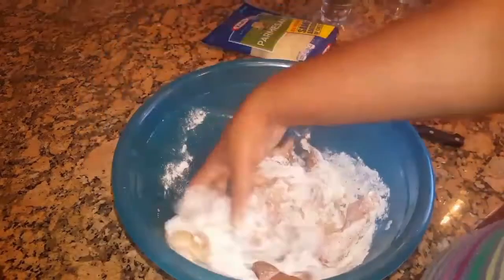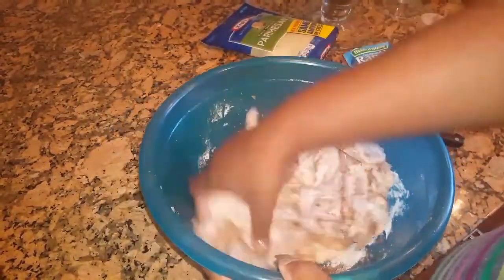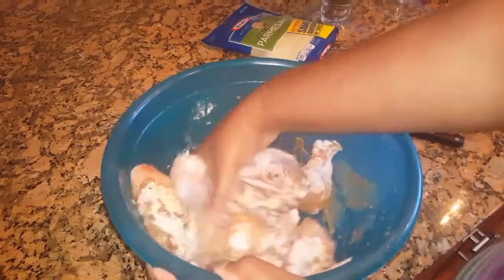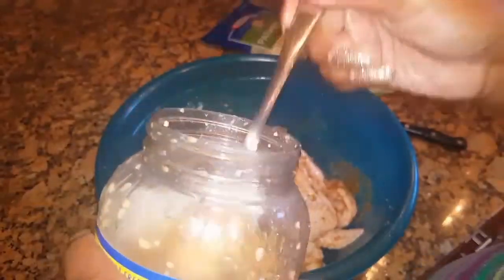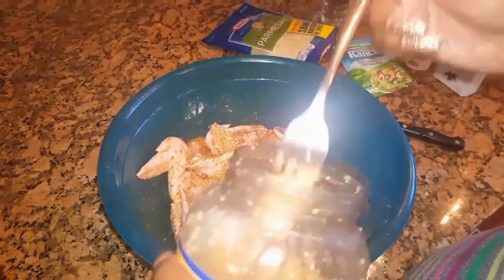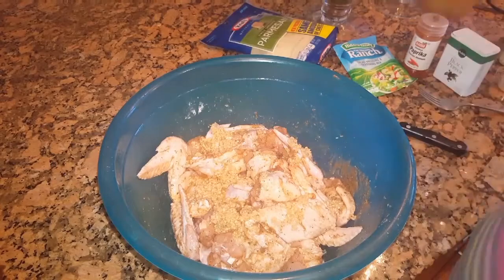Now you're going to want to mix it all up together and make sure all the chicken is evenly coated with the seasoning. Then I'm going to add some minced garlic — we buy the big jar and go through it very quickly. I'm just going to add about four forkfuls of garlic and mix that in as well.